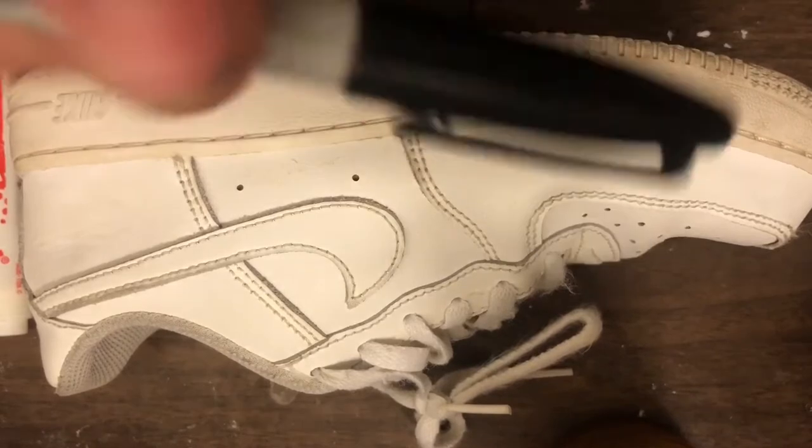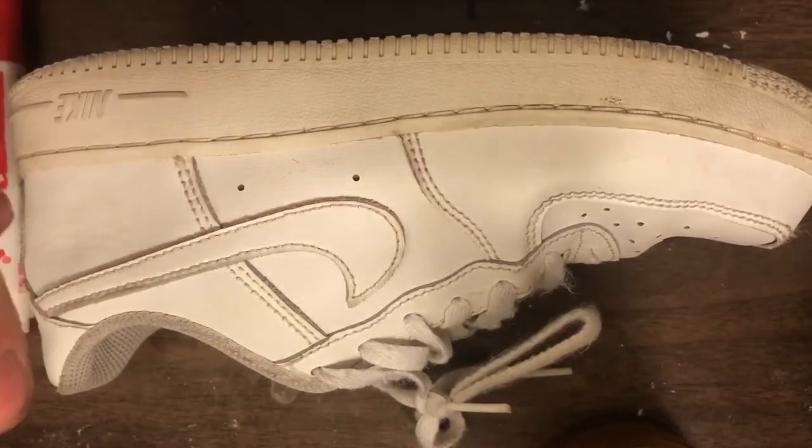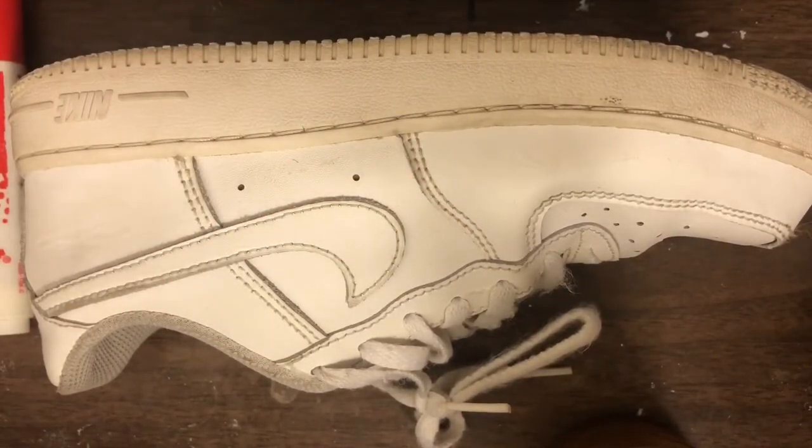What's up sneakerheads, it's me George Chi Chi, and today I'm gonna be customizing these all-white Air Force Ones. The custom I'm gonna be doing is the cartoon custom. I already did it on one shoe and I'm gonna show you how I did it. First I'm gonna get the Sharpie and do the custom, and then I'm gonna go over it with some black paint.